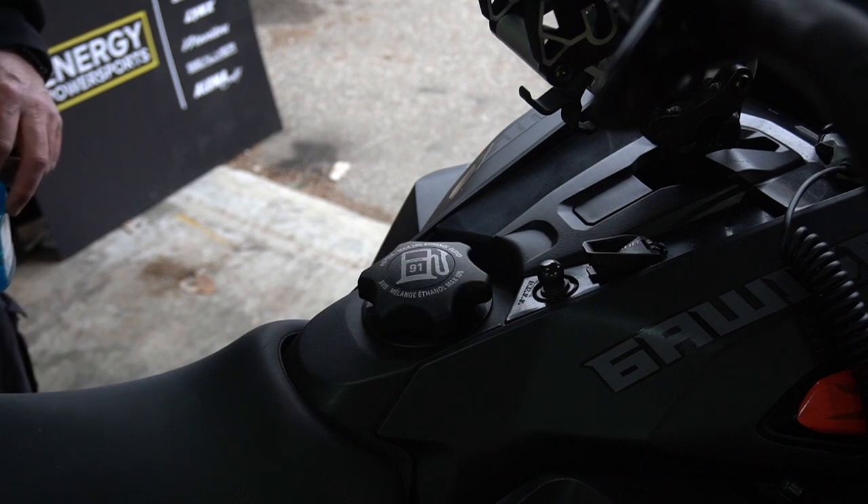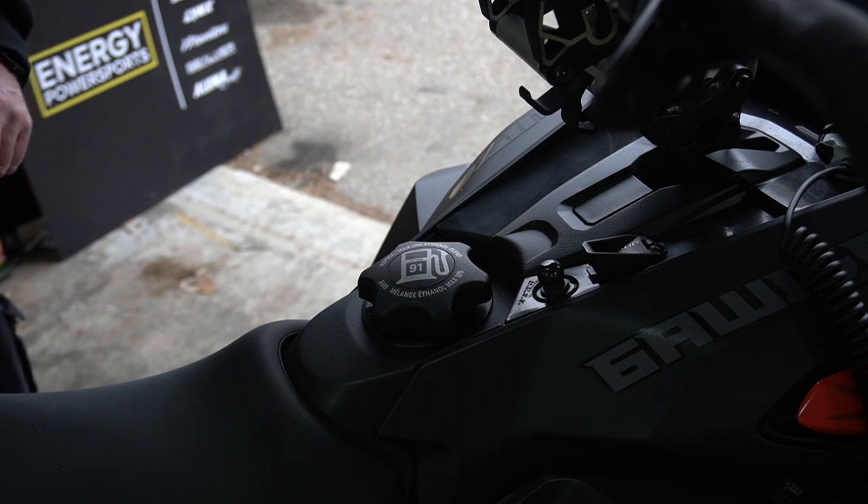Today we're doing another no fluff video on how to summarize your 850 E-TEC with a 10 and a quarter inch screen. Let's get right to it.